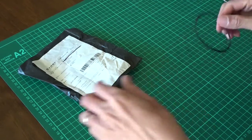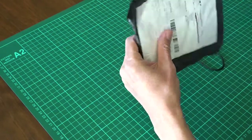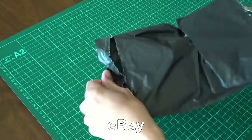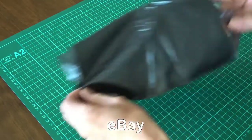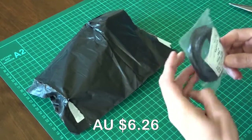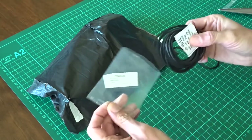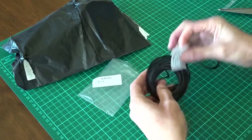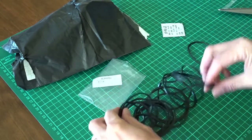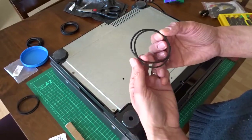This is the rubber belt I removed from the VCR — you can see it's really hard. I've ordered some replacements. This is a pack of 20 different sizes from eBay. There are plenty of them. I hope there is the right size here. So this is the closest I could get.